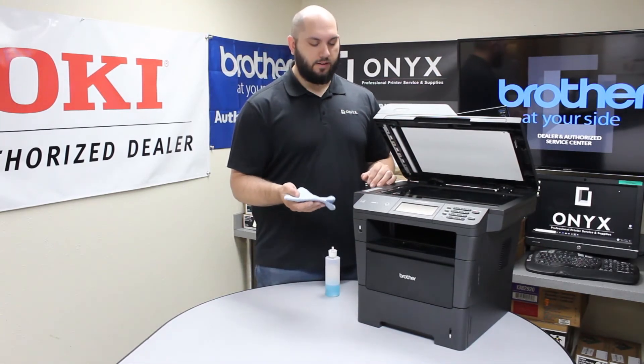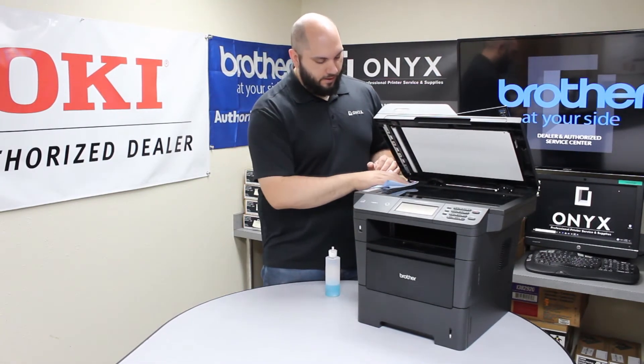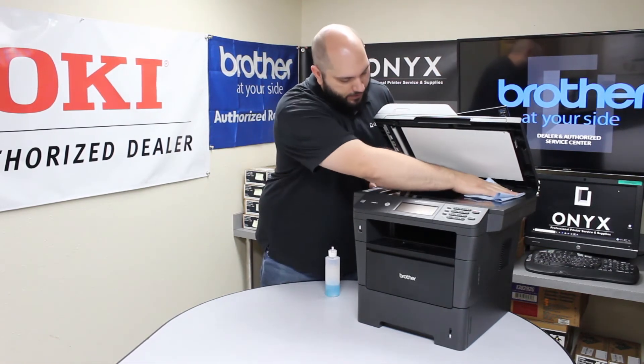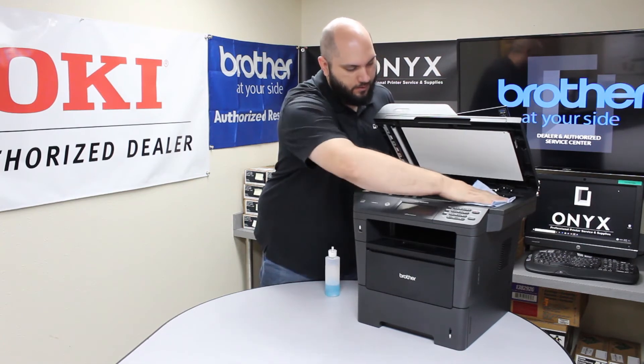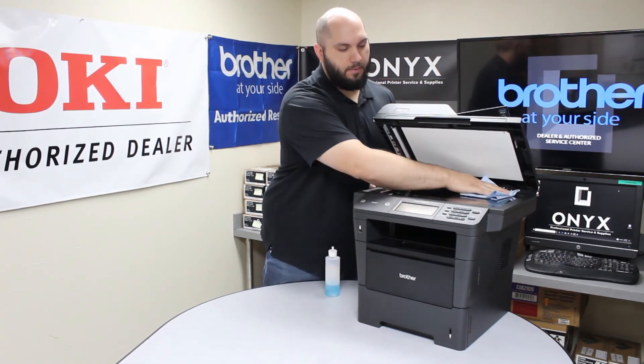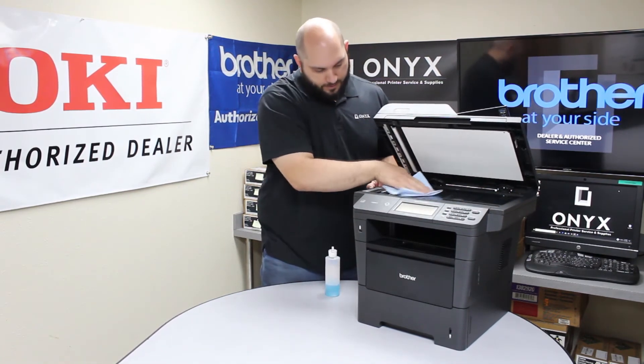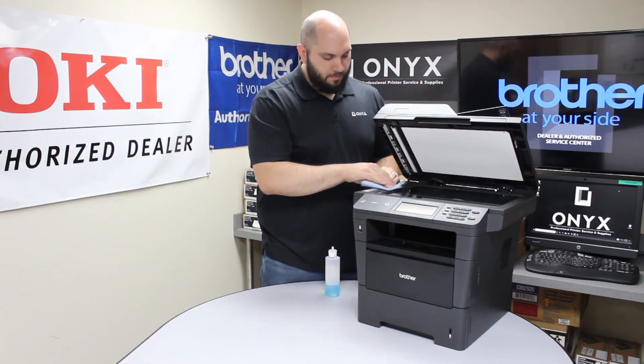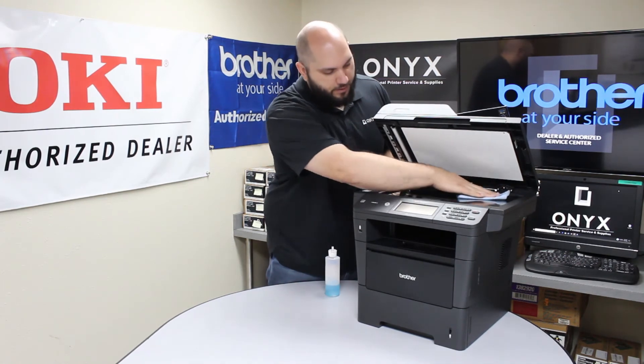So please always apply the glass cleaner directly to your cloth and not to the glass. Once you have the glass cleaner on the cloth, go ahead and clean off the glass, making sure all dust, fingerprints, any ink, toner, whiteout, tape, anything like that is all off the glass. Just give it a good wipe down. Sometimes there are little spots that are a little bit more stubborn and you have to go over them a few times.